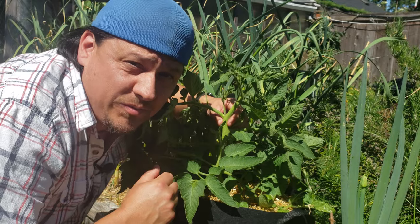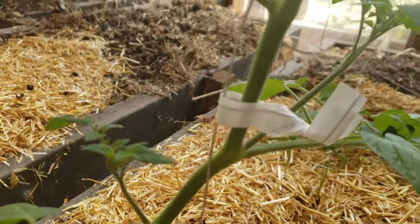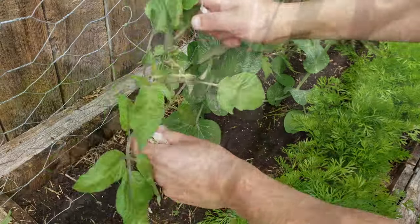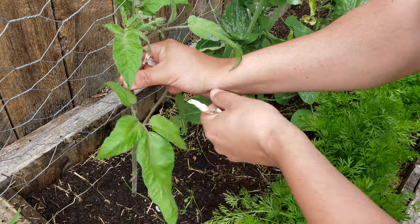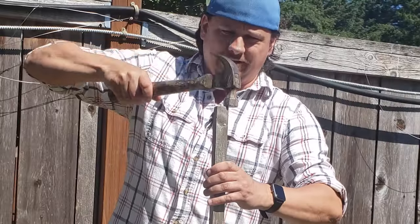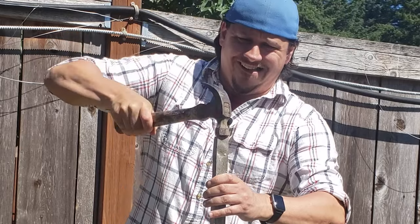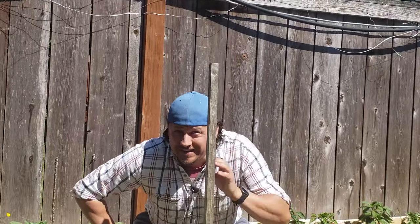To stake our tomatoes, we're going to need two things: a vertical structure and a fastener. Vertical structures can be anything from a vine up above, an intricate fence or trellis, or simply a stake in the ground.